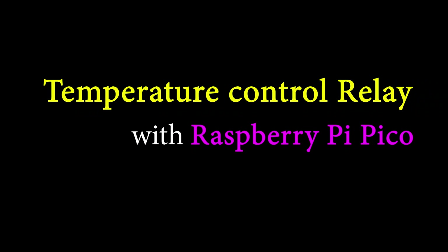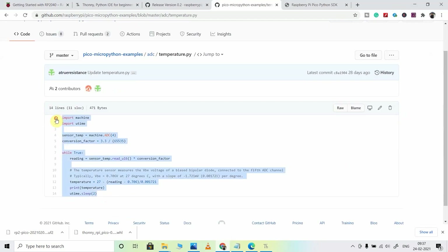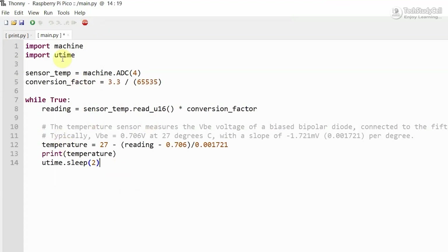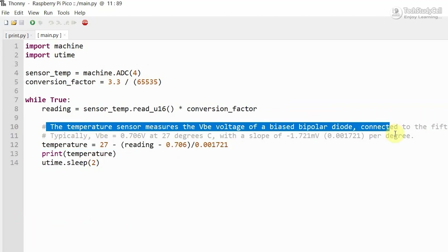Now we will move to our next project, which is the temperature control relay module. I referred to their documentation, and you can also visit their GitHub page where all example sketches are available. I will select the ADC example and upload this code. In the code, we are using the inbuilt temperature sensor of the Raspberry Pi Pico — first it reads the temperature value, then calculates it into degrees Celsius. You can find the calculation details in the code. After that, it prints the value. Let me execute the sketch — you can see it is printing the temperature value after every two seconds.